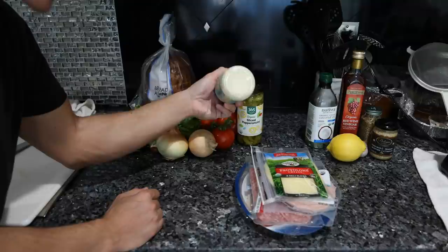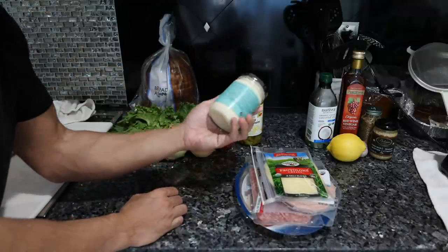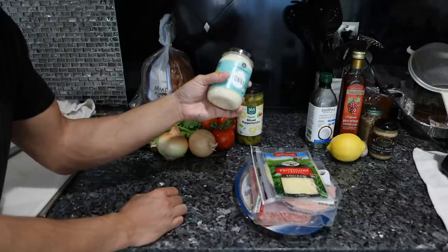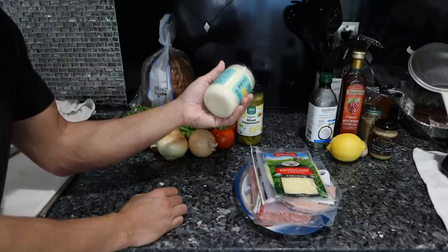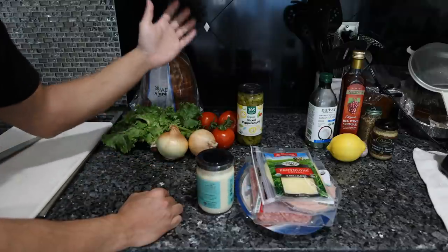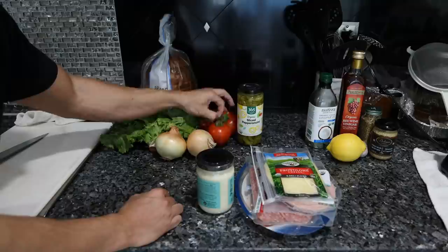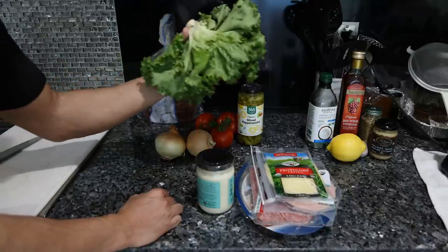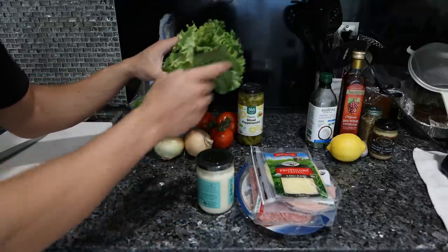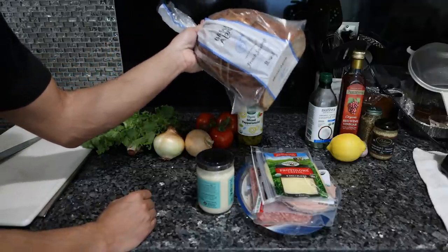What I used to actually get from Subway was just the meat and cheese with some mayo, and I might just try that today. But classically we have a bunch of other stuff. I've made mayonnaise in recipe videos before but I'm not going to do that today. We have vegetables to prep: onions to thinly slice, tomatoes to thinly slice, and lettuce to shred and dress with our vinaigrette.